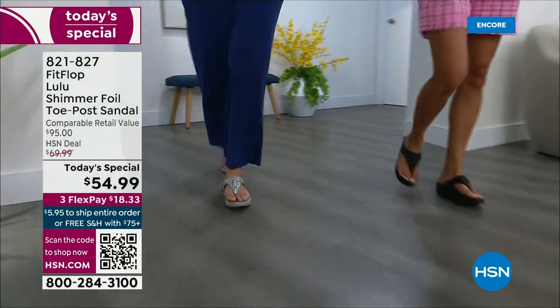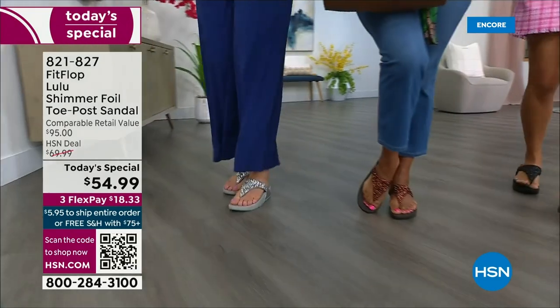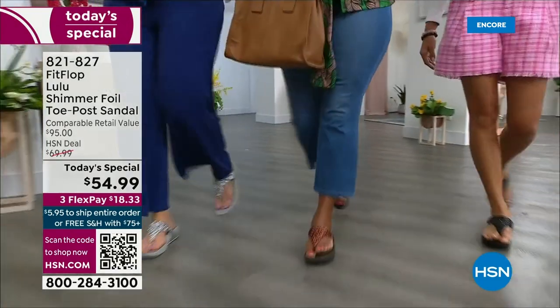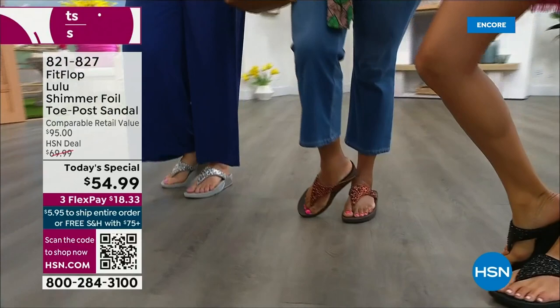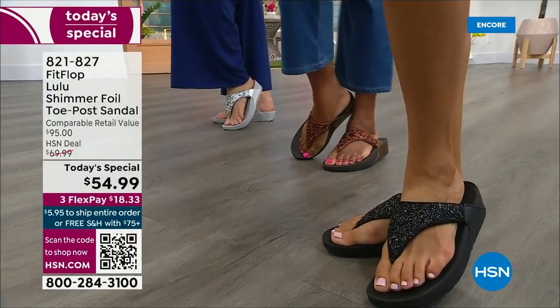There is a legion of followers — it is literally like a cult following. If you have ever worn a Fit Flop, you have more than one pair. Because with their technology and the APMA seal of approval, there is nothing better for your body — for your feet, your ankles, your knees, your hips, your legs, your back. It's so great how it supports your body.